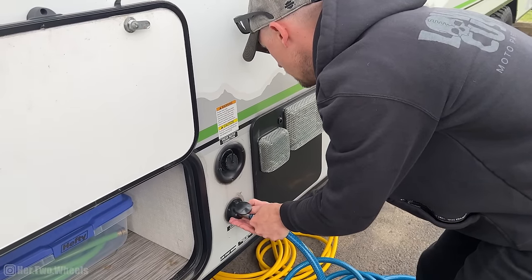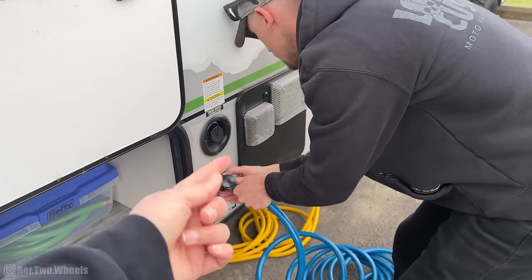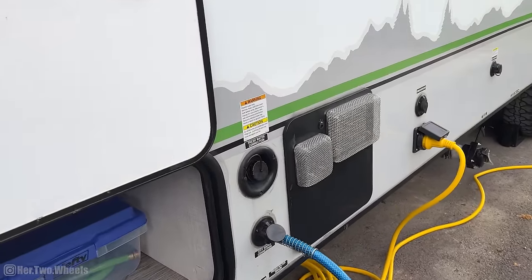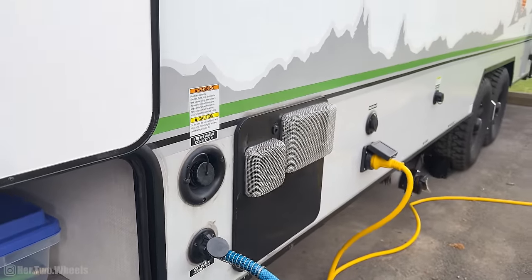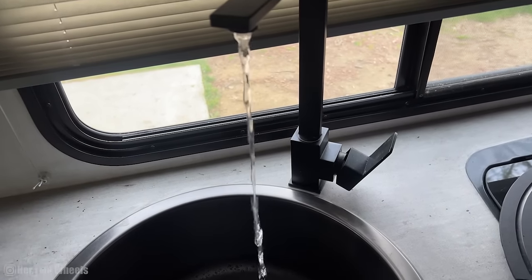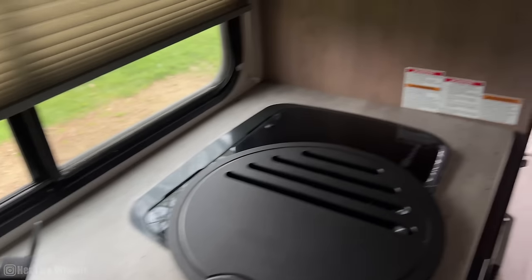Now we connect it to the camper. Technically we should have gone through and bleached all those connections too — we're doing a lot of things wrong. Once we turn this on, we have to bleed all the air through the lines and through the water heater. I'm scared. I can hear water in the shower. Nothing is coming out of the sink, so now we have water — I think I need to turn the water pump on.